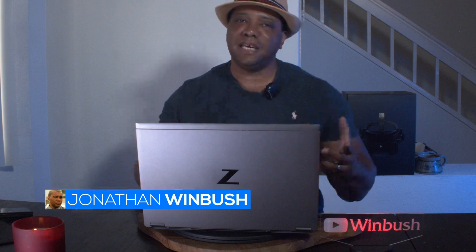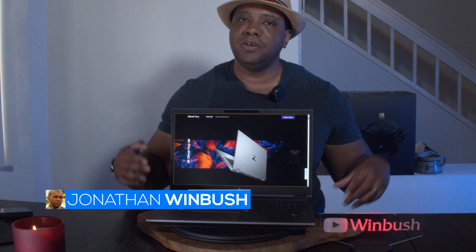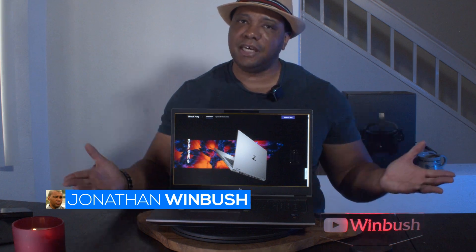What up, Wimbush here, and today I got a special video for you guys. We're going to be taking a look at the brand new HP ZBook Fury G8, so without further ado let's jump right into it.